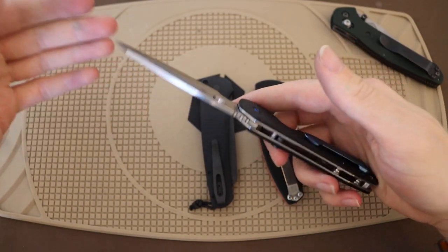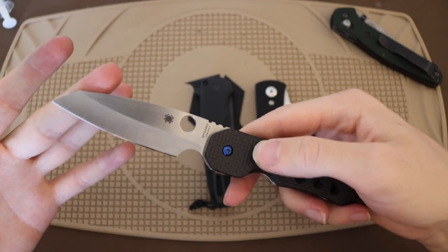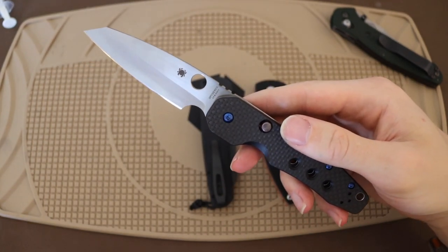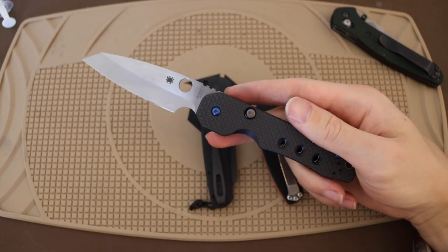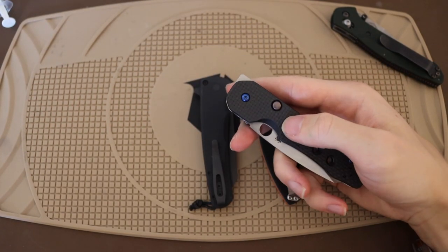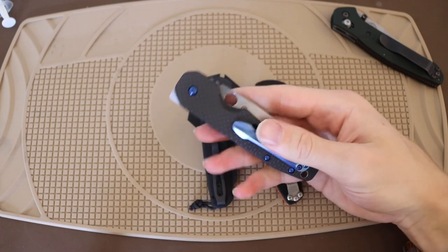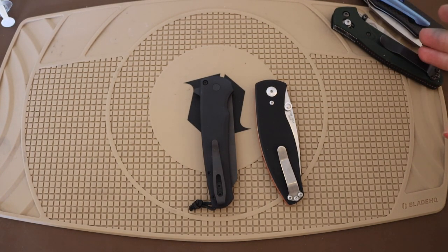The Smock even comes in CPM S30V, just like the original 940, and borrows on a lot of what made the 940 great — with its own distinct Spyderco characteristics like the deep hollow grind, the Spidey opening hole as opposed to thumb studs, and of course the flipper. Most importantly, the key to the 940's greatness is that it was a very slim, almost CEO-styled, discreet carry knife that could be easily opened and closed with one hand. I think the Spyderco Smock really fits that thesis, and in my opinion might in some ways be better than the 940.